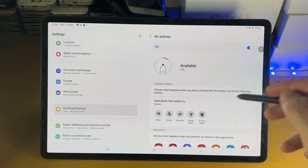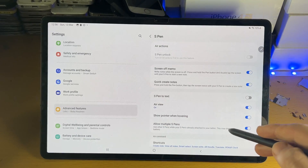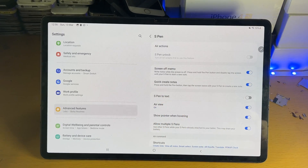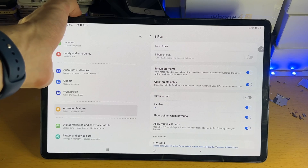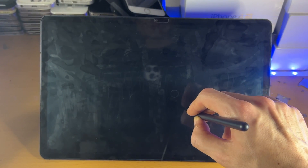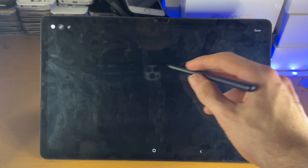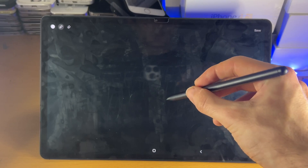You may or may not want to use these features. Personally, I'm going to turn the air actions off. Then we have the Screen Off Memo — this allows you to start a new note while the screen is off. Turn off the screen, hold down the button, double-tap, and then you can start annotating.